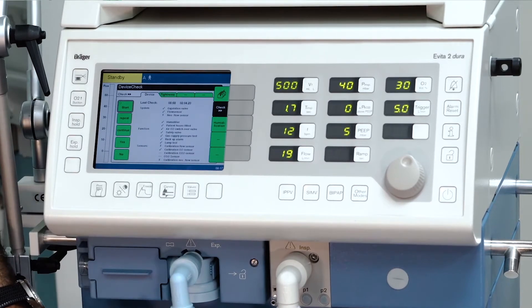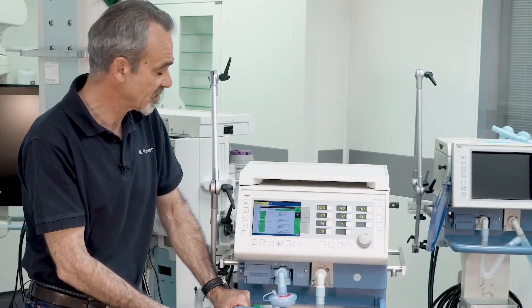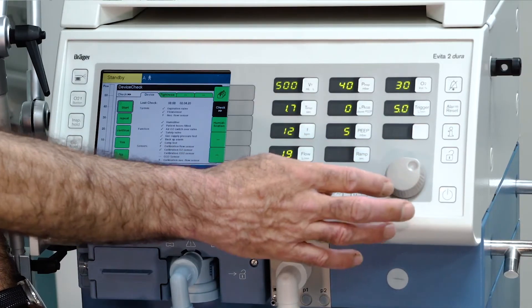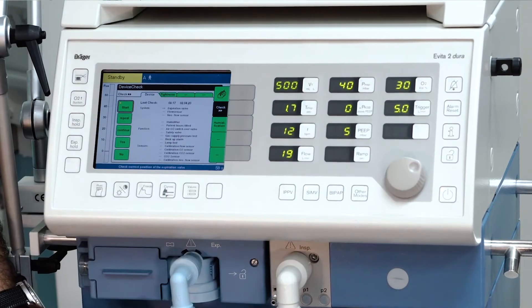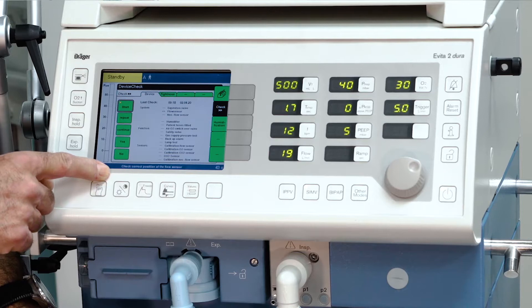Press check and confirm the beginning of the device check by selecting start with the rotary knob and confirm. Now follow the instructions on the bottom of the screen.